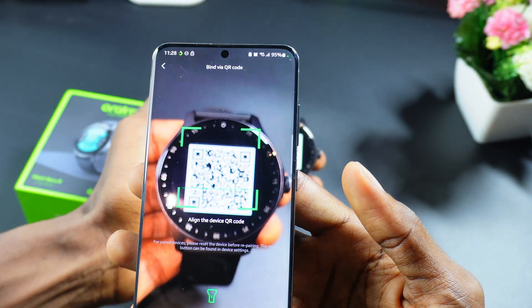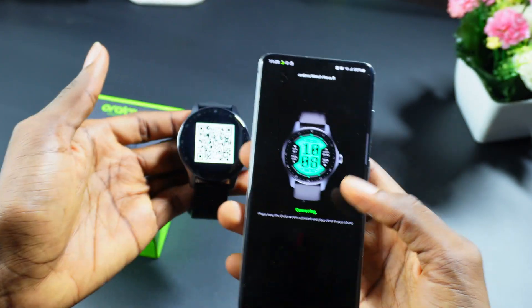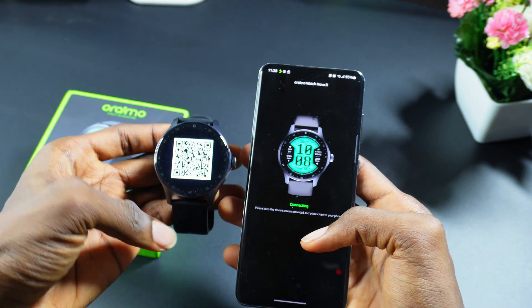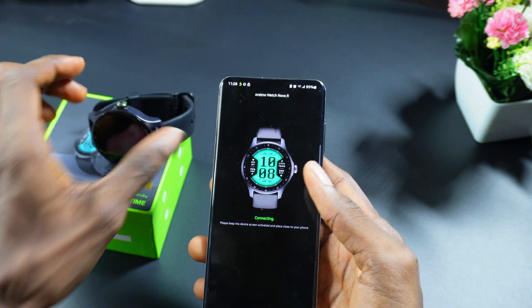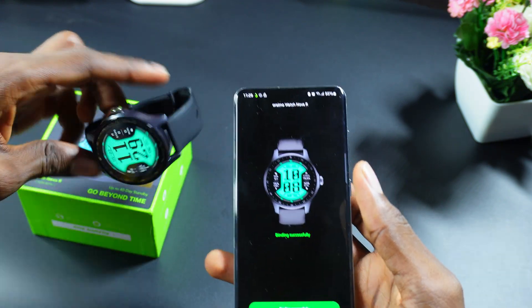I'll go ahead and scan this QR code on my screen. Now I've successfully scanned the QR code. I'm waiting for my phone to connect to the watch — and as you can see, it says 'Binding Successfully.'